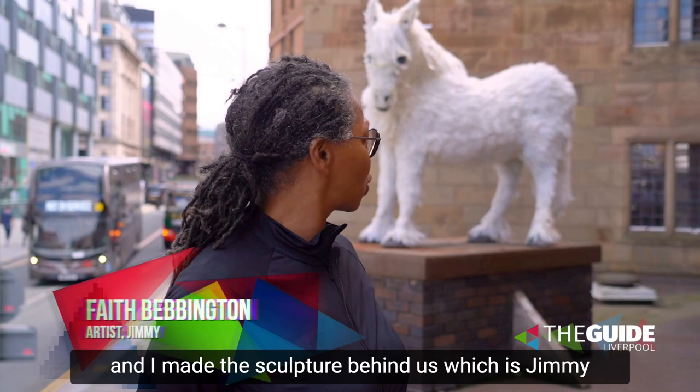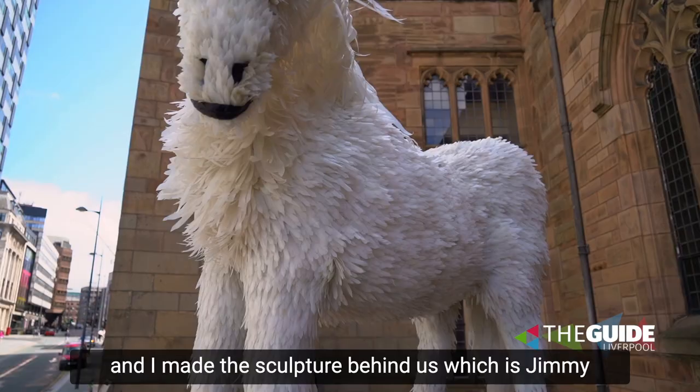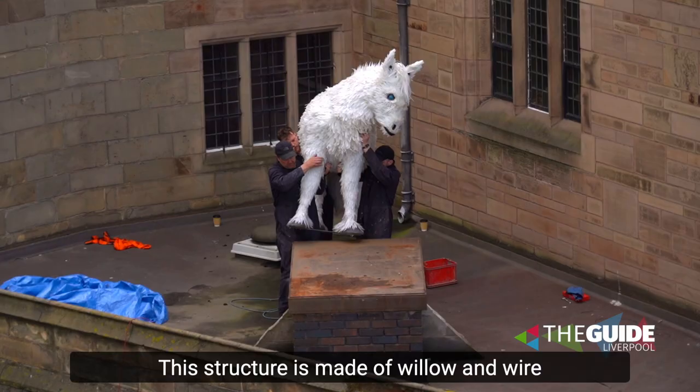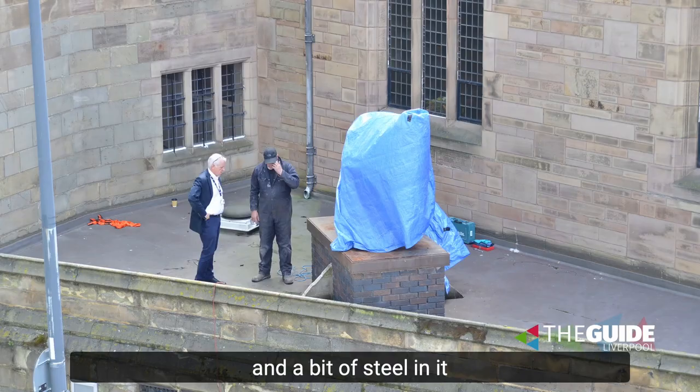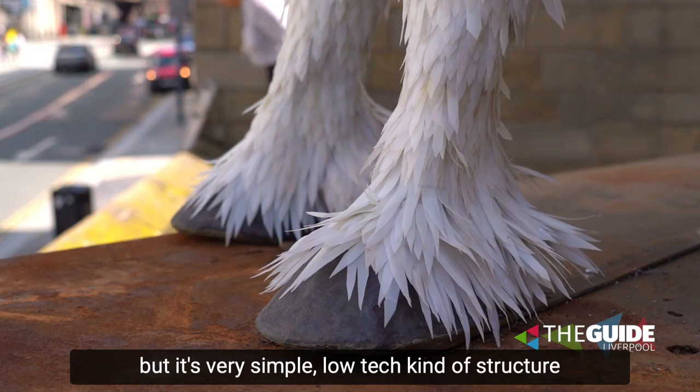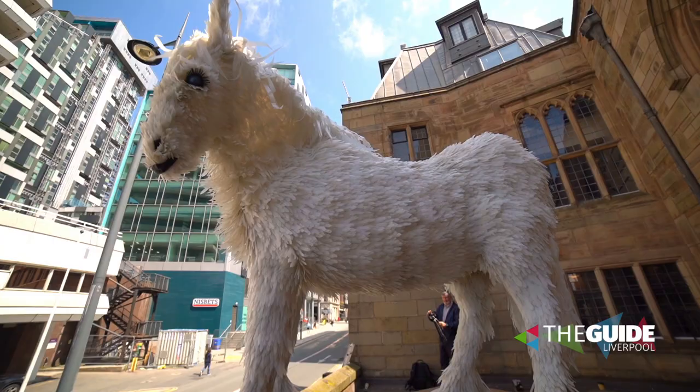My name is Faith Bevington and I've made this sculpture behind me, which is Jimmy — a sculpture made of milk bottles. This structure is made of willow and wire and a bit of steel in it, just like a box in the middle, just to hold it all sturdy down the legs. But it's very simple, low-tech kind of structure and recycled, of course.